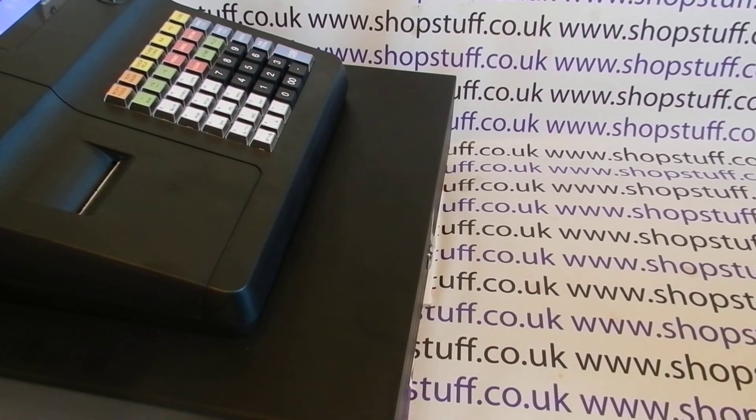Check out the other sales video for more information on the 260, and visit shopstuff.co.uk for more cash registers. Thanks for watching.